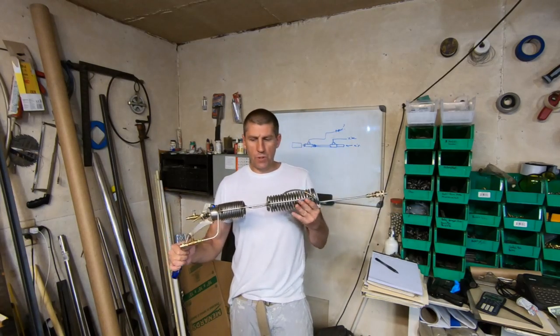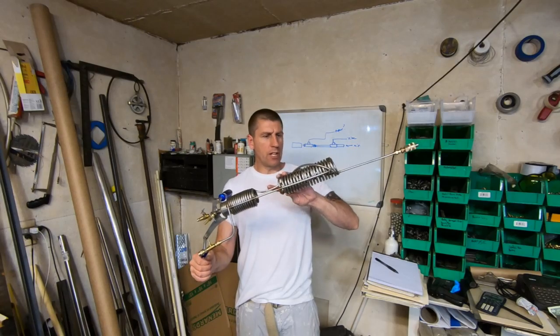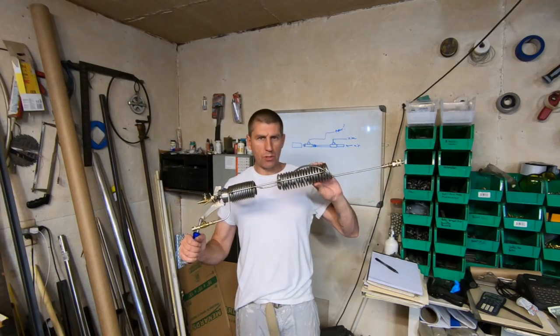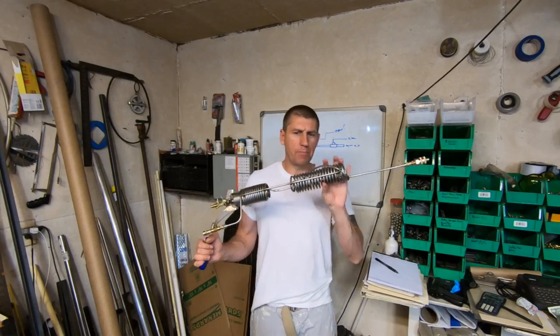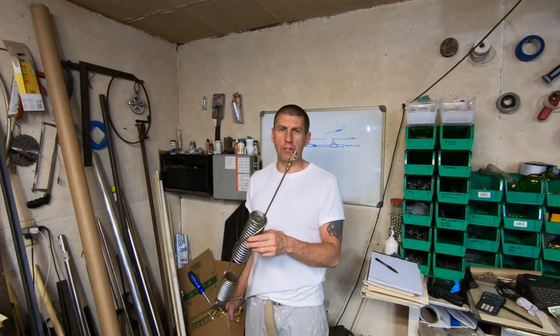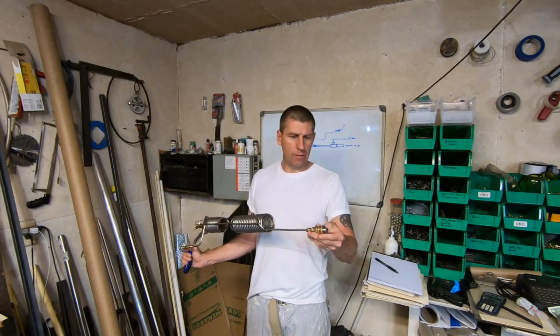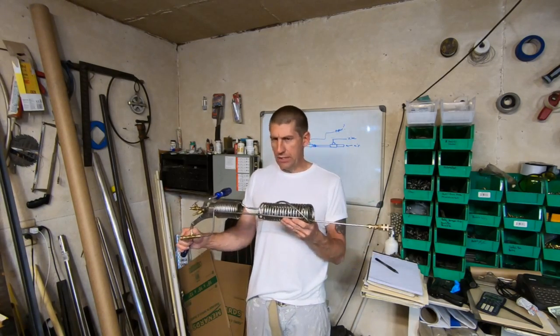This can do saturated steam or dry steam. You can get this thing up to probably 600 to 700 degrees Fahrenheit before you start to damage the stainless steel properties of this coil — I wouldn't go any hotter than that. You're going to find that it performs best with a wet steam mixture where you've got a little bit of water coming out with it.